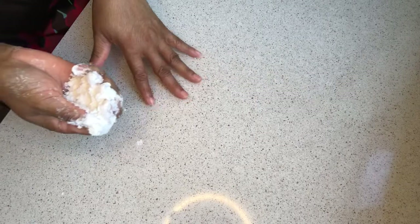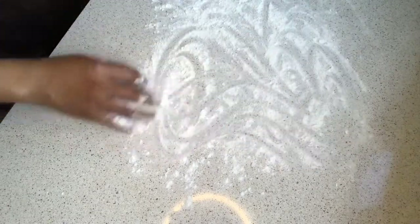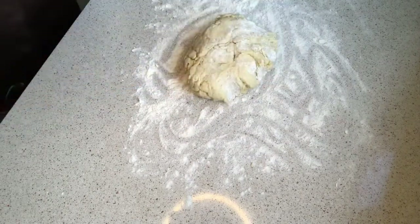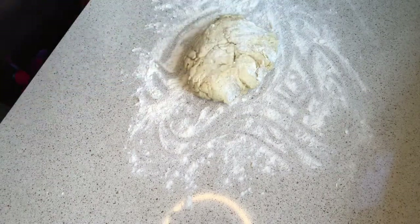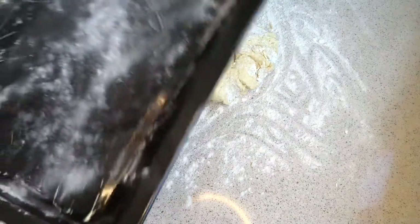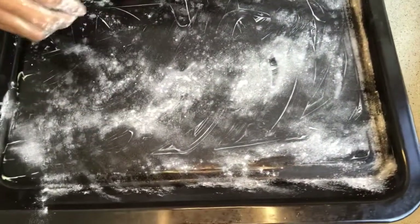The surface is clean already, so you need to sprinkle some flour on it — not so much though. Bring out your dough. I have my pan here already, greased and floured.